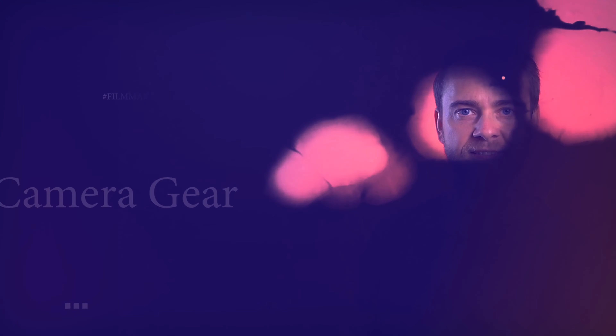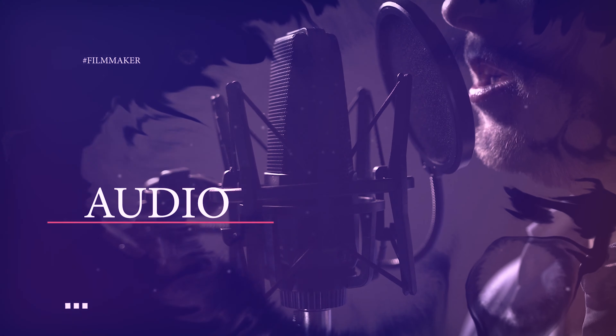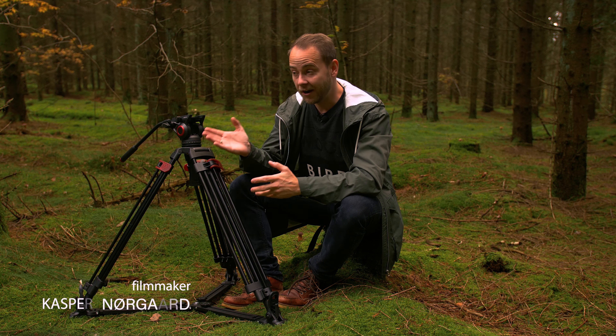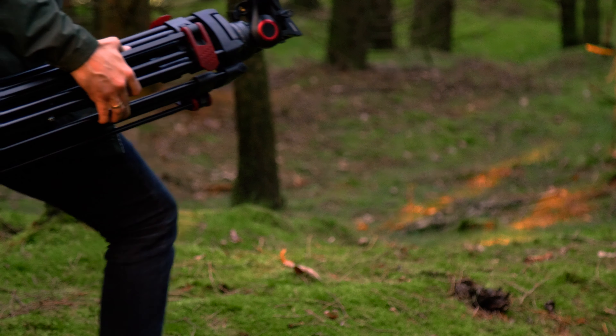I got a new tripod and it's big. There are a thousand different tripods and it's very hard to choose the right one. So here is one more. I got it from Milliboo and they wanted me to test this one. Maybe this can help you choose the right one in your future.